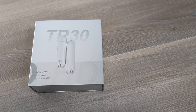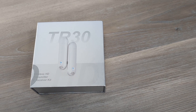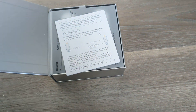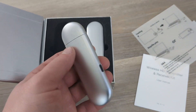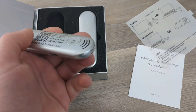Hi everyone. In this video I'm going to show you the TR-30 wireless HDMI transmitter and receiver kit. This is a kit that lets you connect your laptop or other device to an HDMI input that is not necessarily right next to you. Over here is the transmitter.